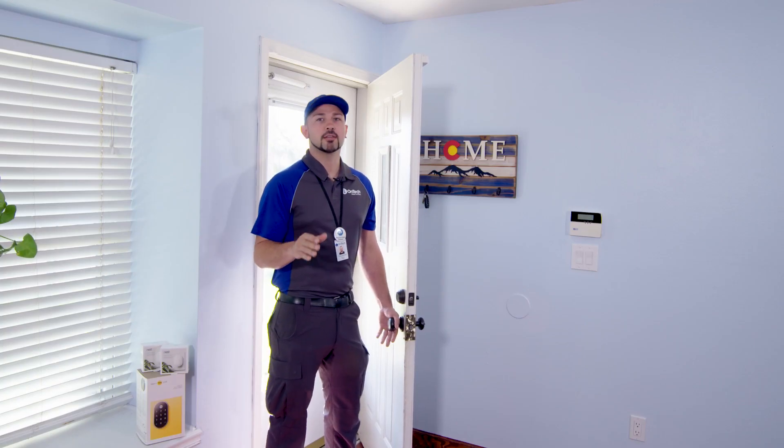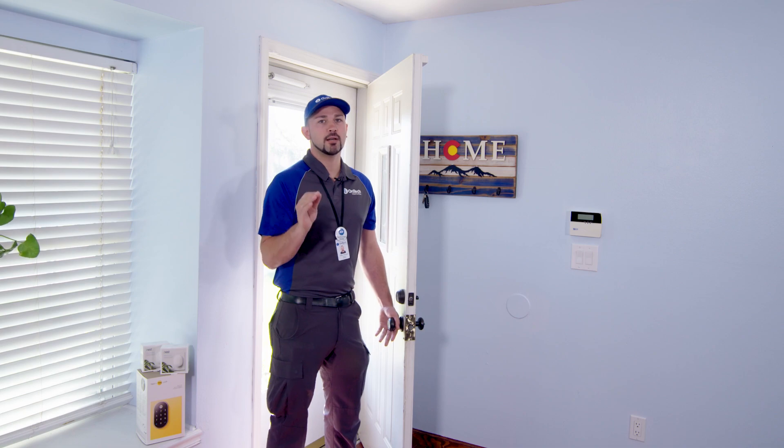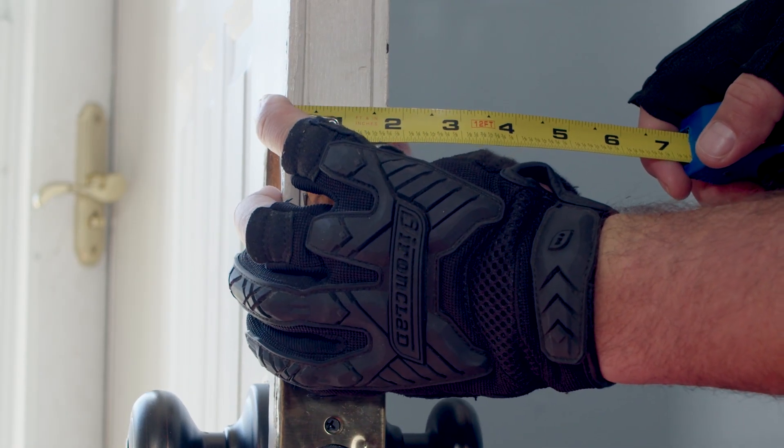First, check the compatibility of your door. The door width must be within one and three-fourths inches and two and a quarter inches to be compatible.